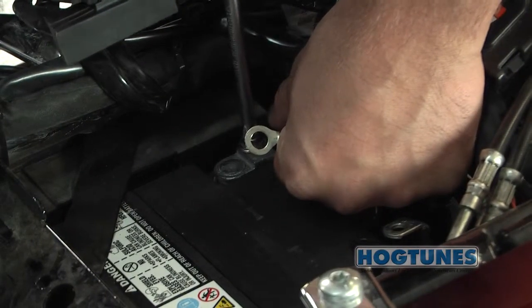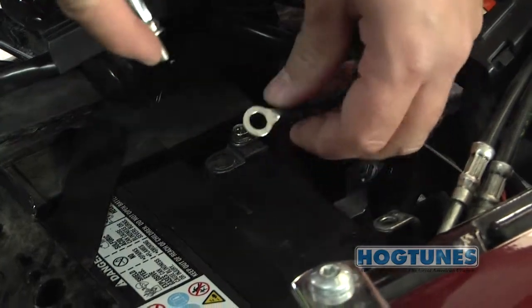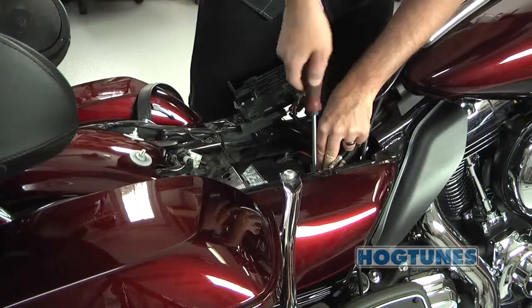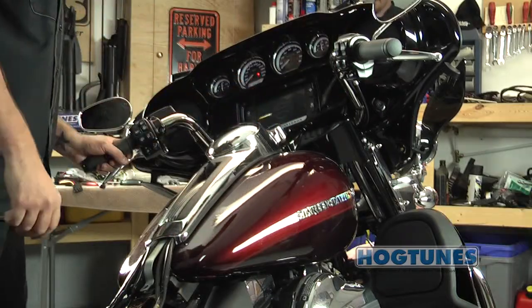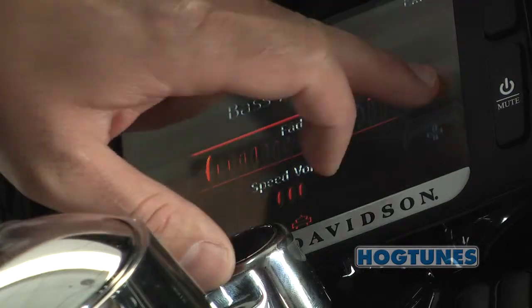Attach the amp's red wire to the positive battery terminal and the amp's black wire to the negative battery terminal. The factory battery wires are also reinstalled at this point. When the final of the two connectors touches the battery, some sparking is normal. Turn the stereo on and at low volume, test to make sure all speakers are working and that the fader on the radio works.